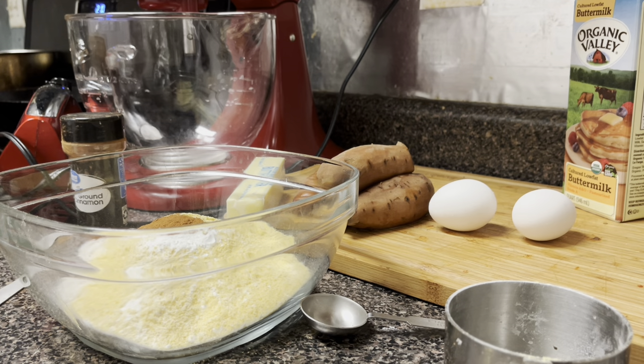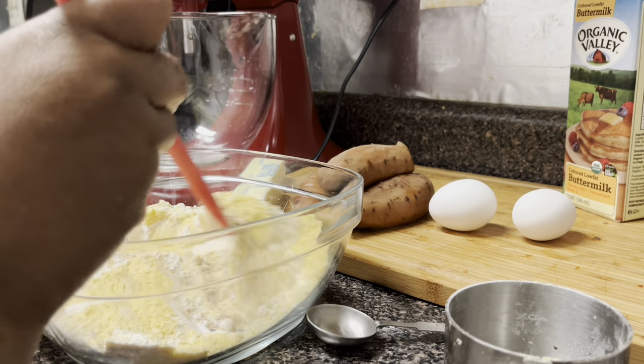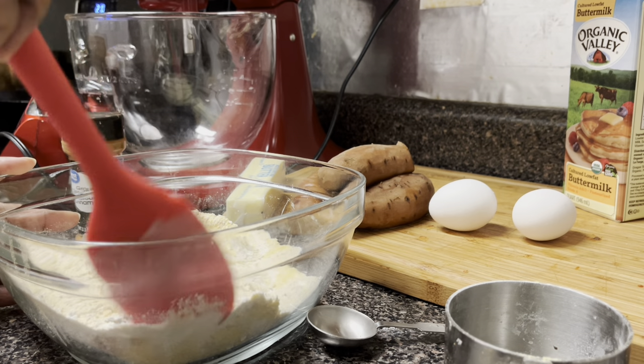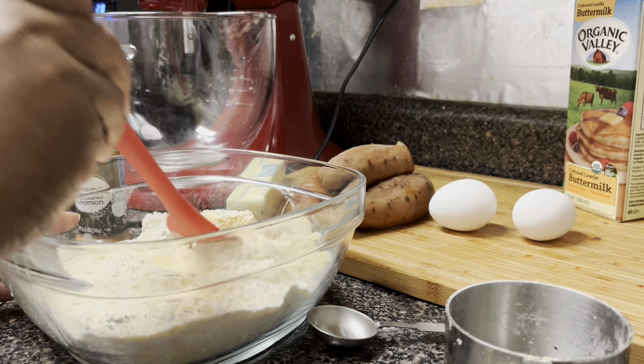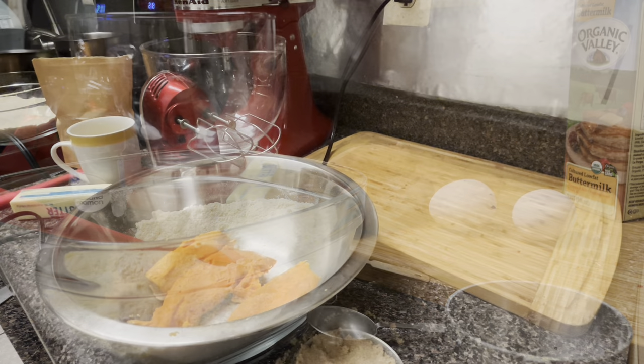All right, we've got the salt now. I'm doing a half teaspoon of salt. We're going to take our spatula and just stir our dry ingredients together — one cup of flour, one cup of cornmeal, a teaspoon of baking powder, a teaspoon of baking soda, a half teaspoon of salt, and one teaspoon of cinnamon. That's our dry ingredients. Set it to the side and let's get the wet ingredients started.